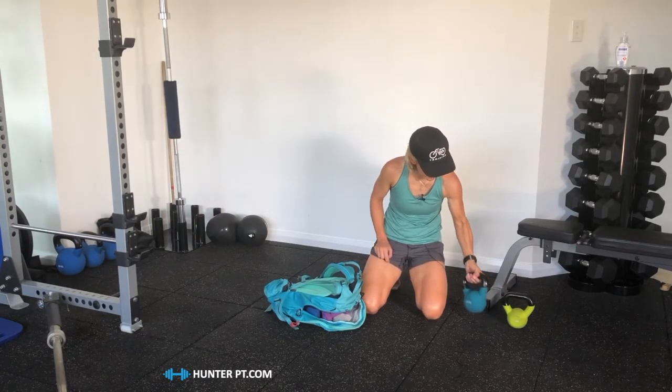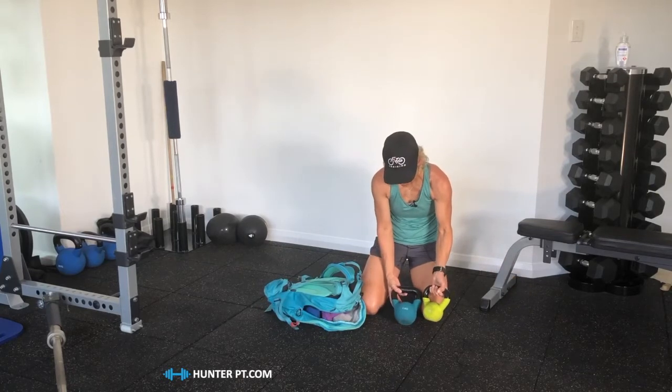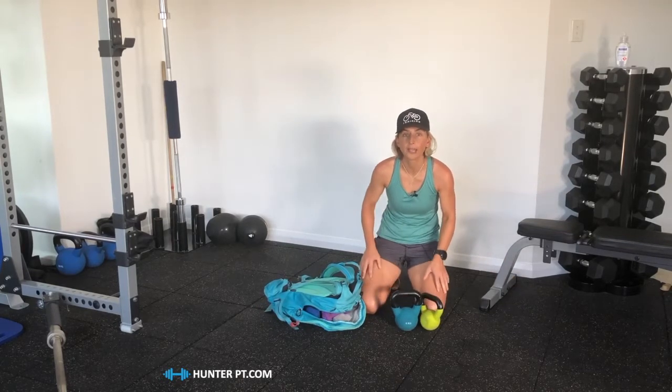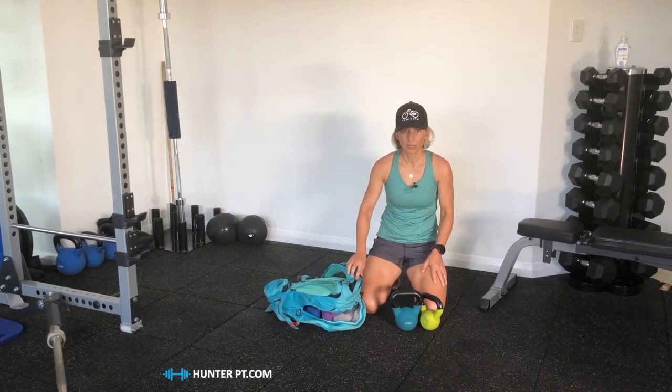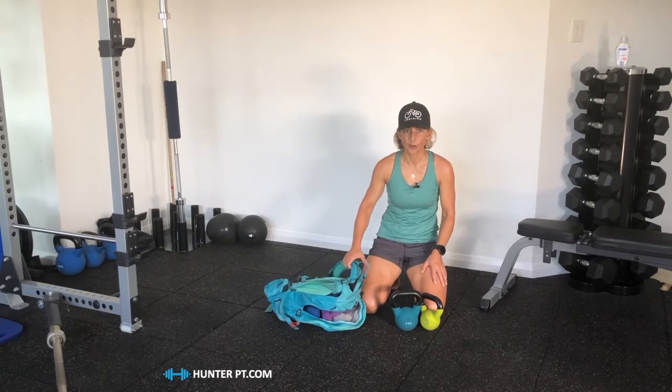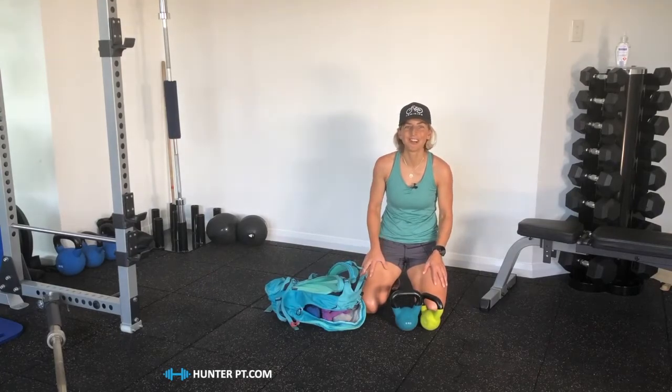Just a word of caution: on the first take of this video I got a bit overexcited and added in a four kilo kettlebell and a six kilo kettlebell, which should have taken my rucksack weight up to 22 kilos. The rucksack felt like it was definitely beyond its limit, so don't overload your rucksack, and make sure it's a pretty sturdy rucksack as well.